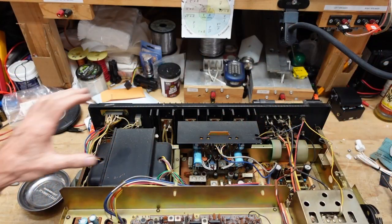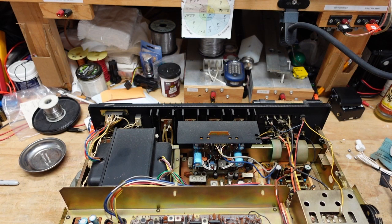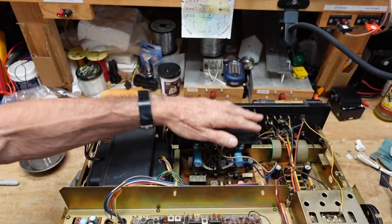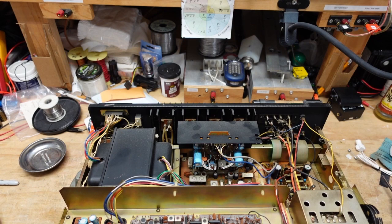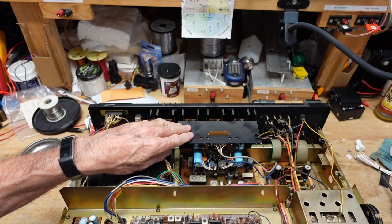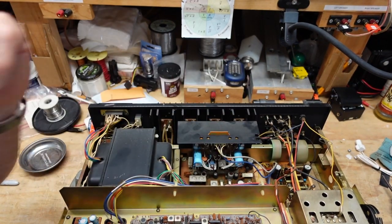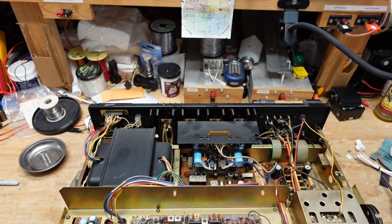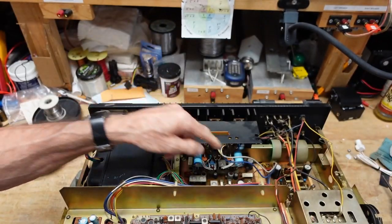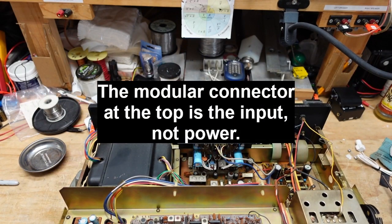I've worked on a few of these — several 90-90s, an 80-80, and this is the 9090DB with the Dolby. The one thing they all have in common is you can pull this driver board out. It's modular, very easy to get to, very easy to service — not so easy to take voltage measurements while it's working. We're going to pull it out and see what that does for our dim bulb. All you have to do is take two screws that hold the shield in, pop the board right out, and pull the power cord.